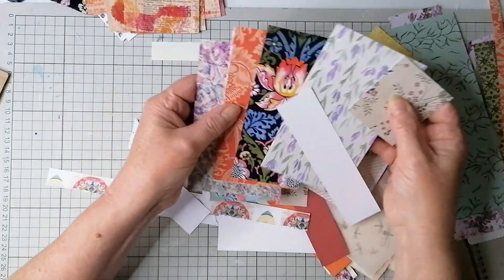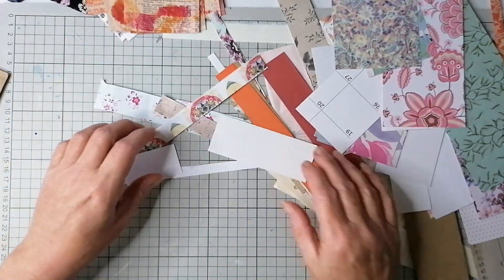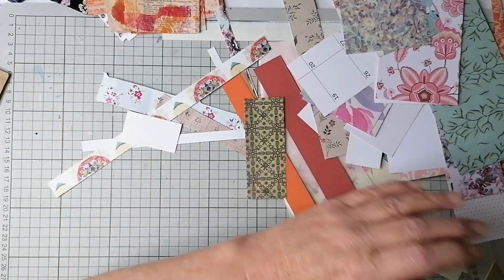We've got cards, we've got all sorts. Right, let's make some stuff.